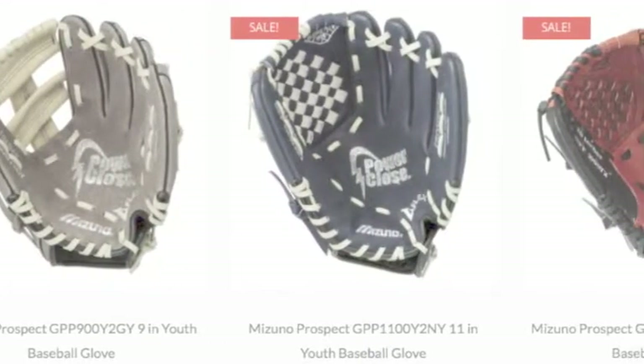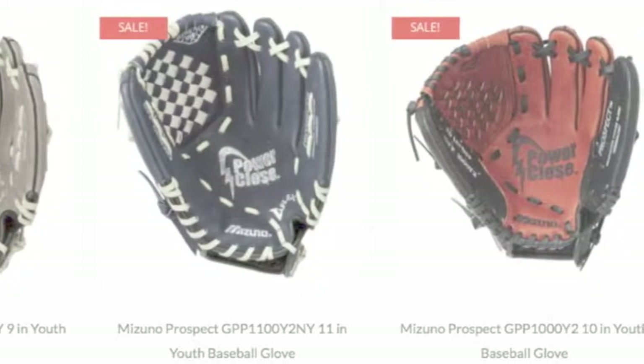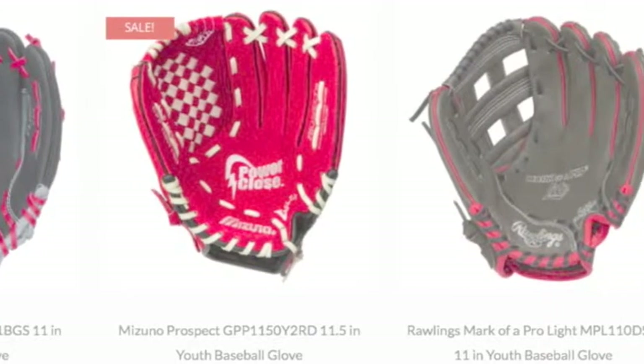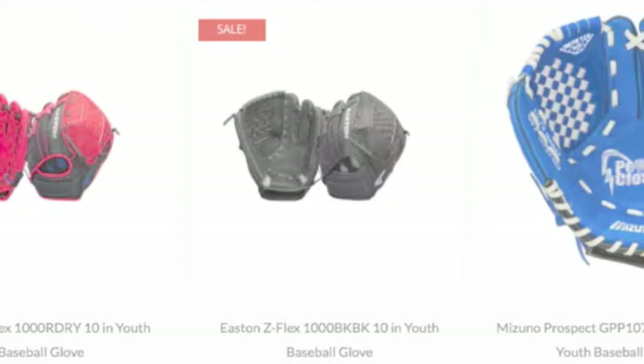An important equipment purchase for any young baseball player is a T-ball glove for 4-year-old. A crucial consideration in purchasing a T-ball glove for 4-year-old is the correct glove size. A typical glove size for this young age group is 9.5 inches.